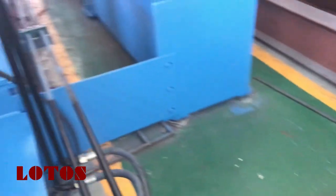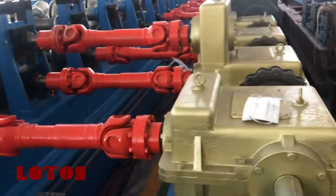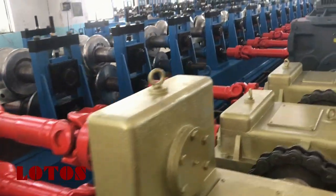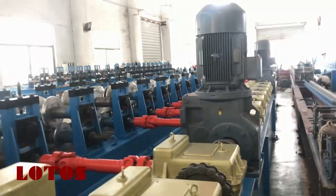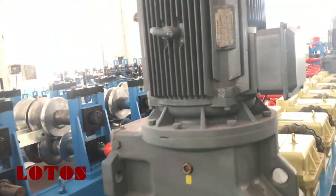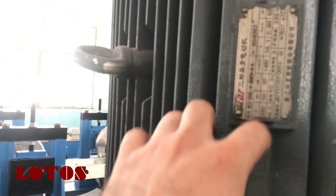Let me show you this side — for the drive gear system, we are using two heavy 30 kW Siemens motors. You can see the power is 30 kW.